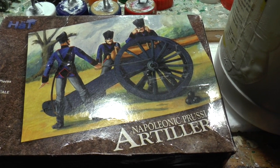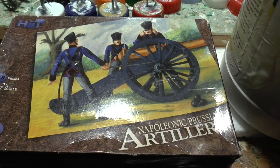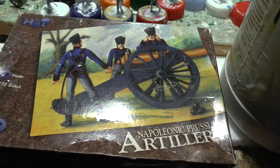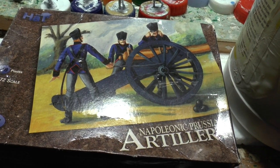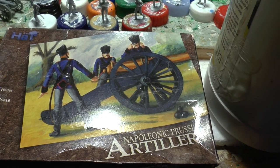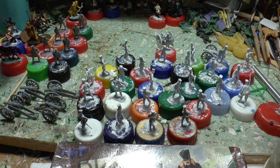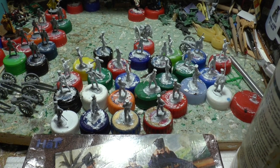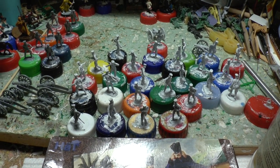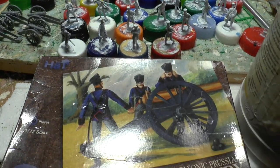I bought this at Salute this year and I think I paid about five quid for it. I didn't bother looking inside because I'd already bought a box of these and thought it was the standard four guns and six crewmen each. I opened it last night and discovered there are three complete sets in there — so rather than four guns there are 12. Four quid for 12 Prussian guns is not bad value at all. Since I'd already done one set of Prussian artillery, that means I've got 16 guns altogether, so I really don't need to buy any more. I'm doing them in batches of six because otherwise I haven't enough room on my bench.